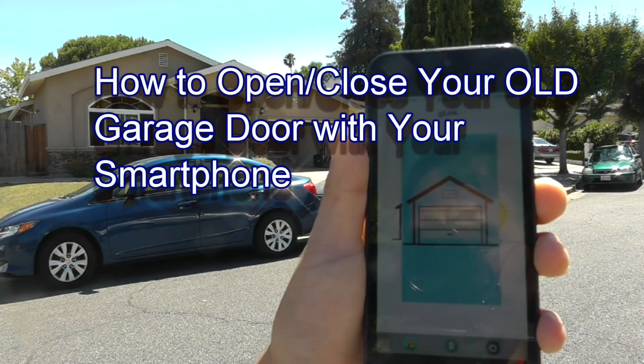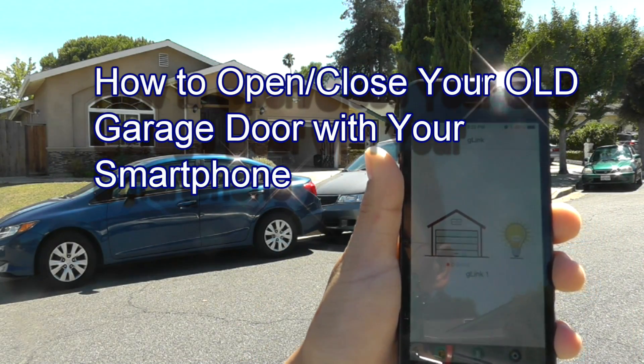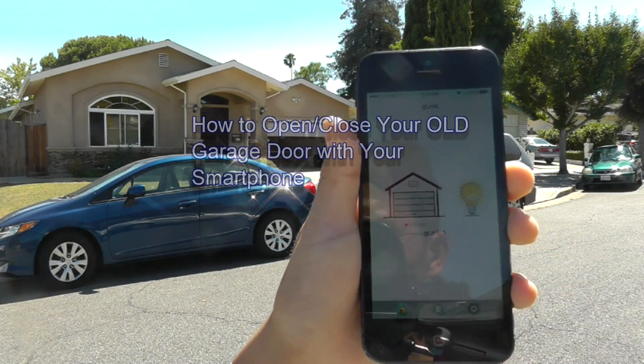Hit the button. Oh, it worked. Did it work? It works.